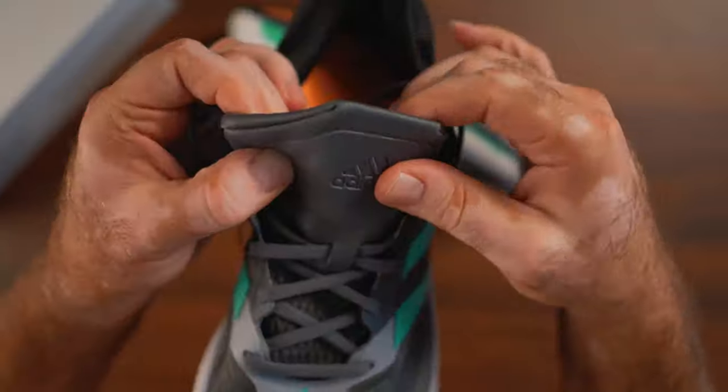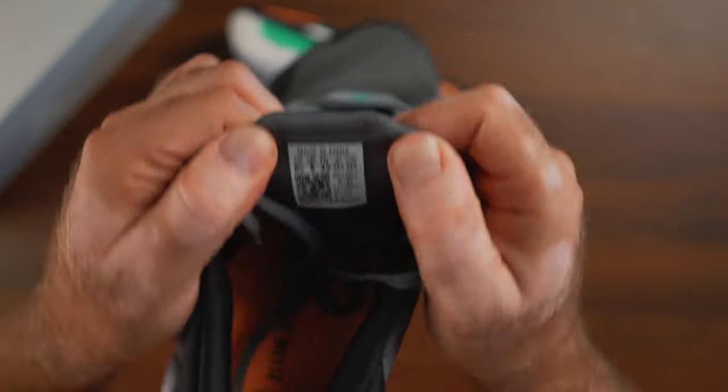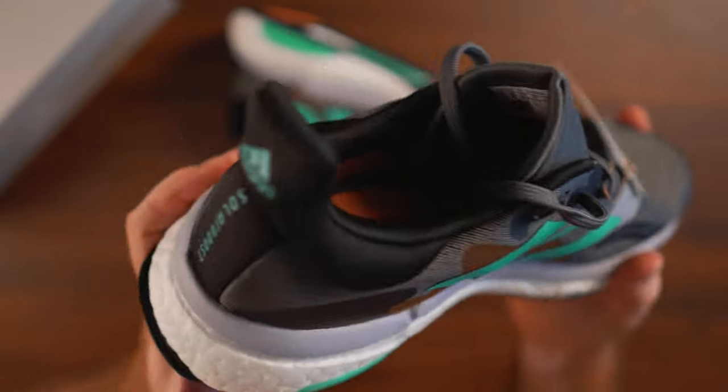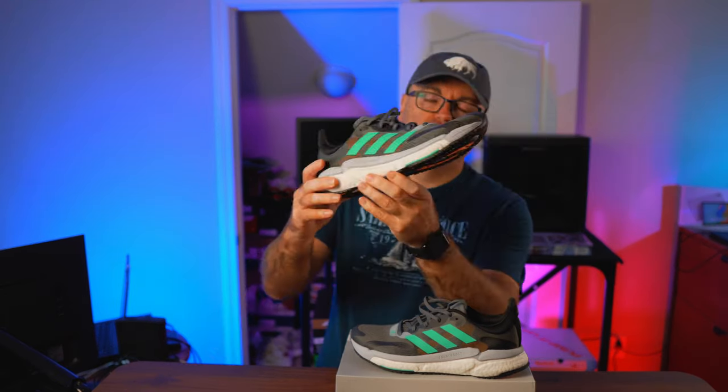You might think I don't normally spend this kind of money on shoes, and you'd be right — these were heavily discounted, about 50% off, so they ended up being around $80 instead of $160. That's still quite a lot for this kind of shoe. I've had my encounters with Boost over the years, and what attracted me to this specific pair is the inclusion of a plate.